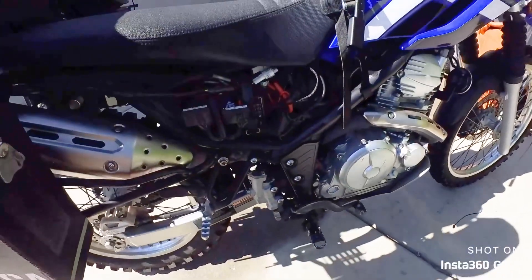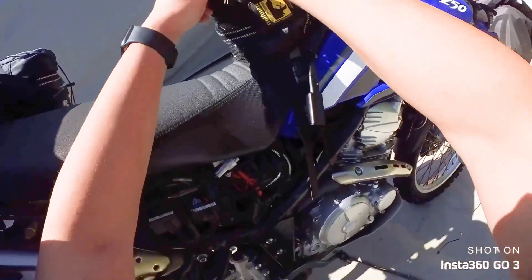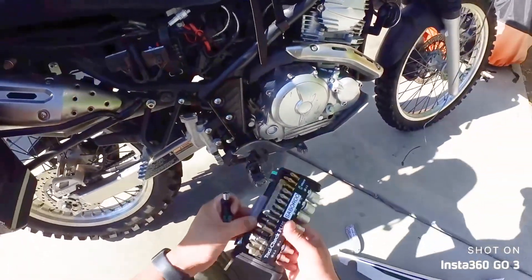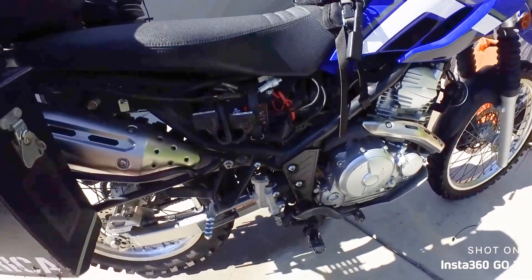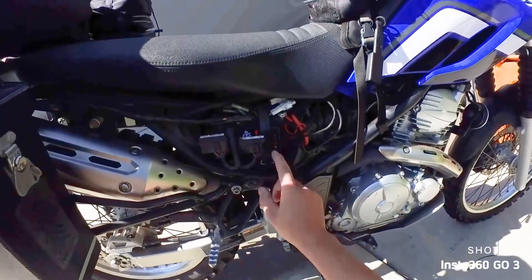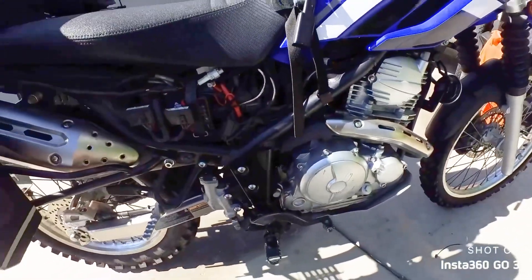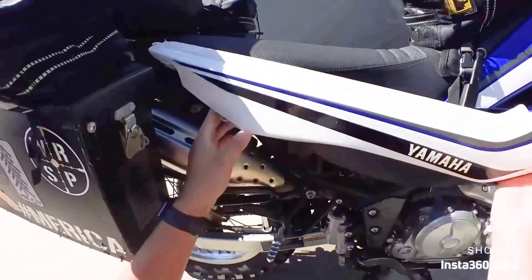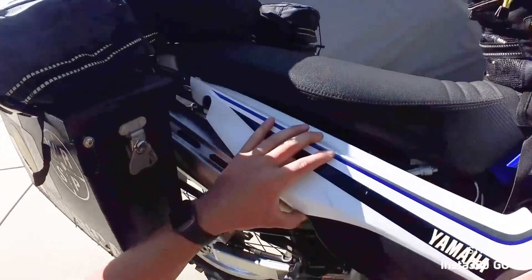This bike doesn't have an O2 sensor or anything like that, so it is kind of shooting in the dark. But hey, it's a single-cylinder air-cooled motorcycle — what do you expect? I'm going to go ahead and button this thing back up and get on the road. The second half of the airbox mod is adding more fuel to match the extra air.